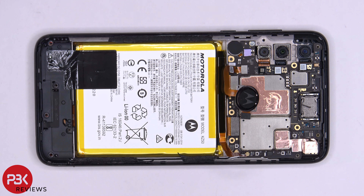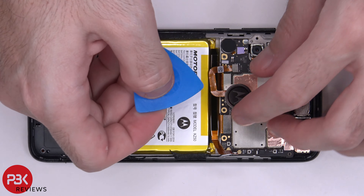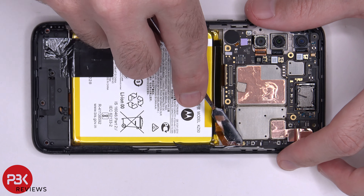Once the battery is disconnected, we can go ahead and disconnect the rest of the cables. We'll start off with the fingerprint reader right here. You have two wire cables in the corner — pop those off.